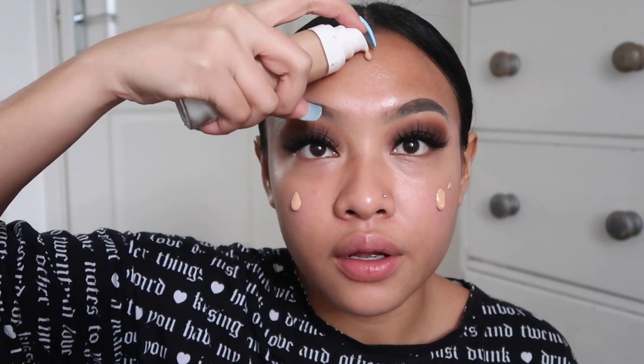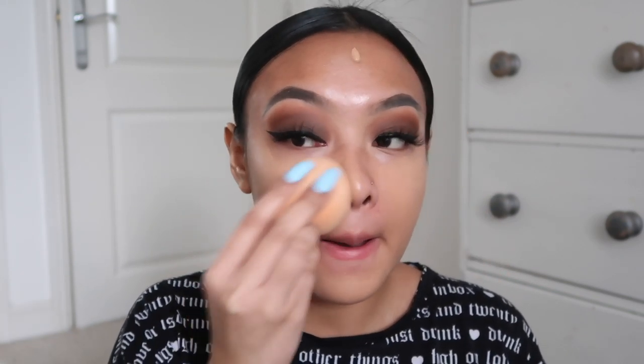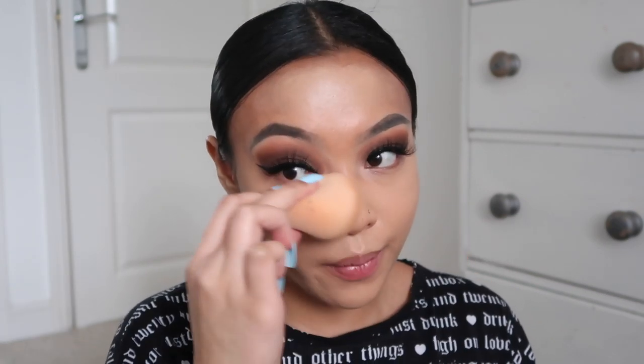The foundation I'm going to use is the Fenty Beauty Pro Filter Soft Matte Longwear Foundation in shade 280. I'm just going to do one pump here, one pump here, half a pump, half a pump. I know you're probably thinking that's a lot of foundation, but like I said this is a full glam - I'm probably even going to go in with another layer. I just love full coverage. Let me know in the comments down below what your goals are for the year and what you want to achieve.